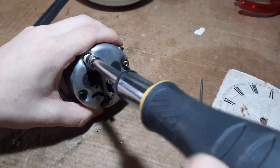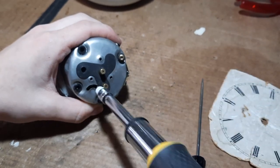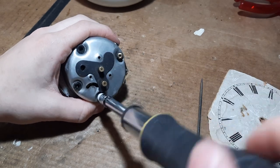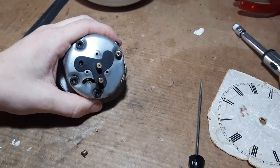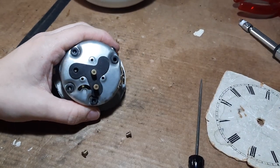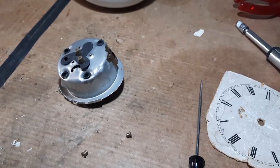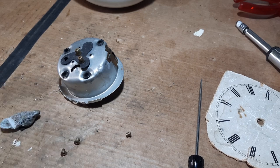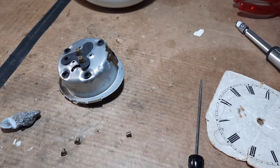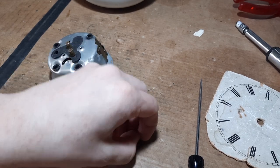Luckily the rubber grommets have not perished, so this thing is still held in nice and softly into the case. Sometimes the rubber grommets have perished, and that's a bit unfortunate because it means they get everywhere and the clock tends to rattle around. I dropped one of those so let's quickly find it. I believe some of these actually have washers under here, but for some reason this one doesn't - either they've gone missing or it never had them.